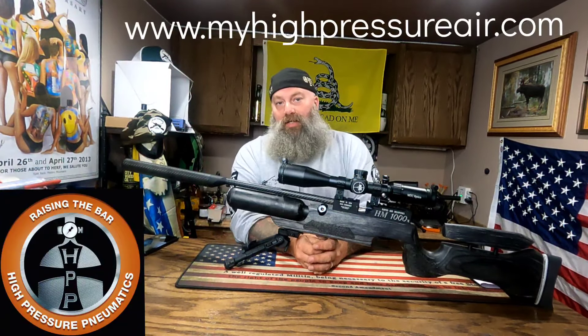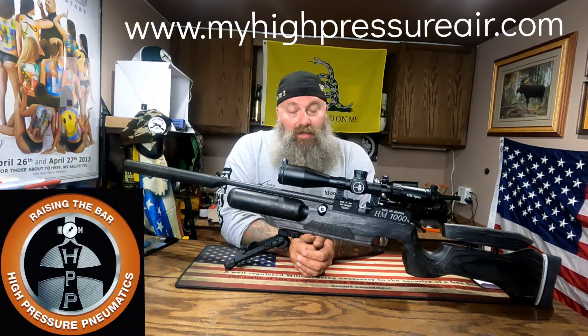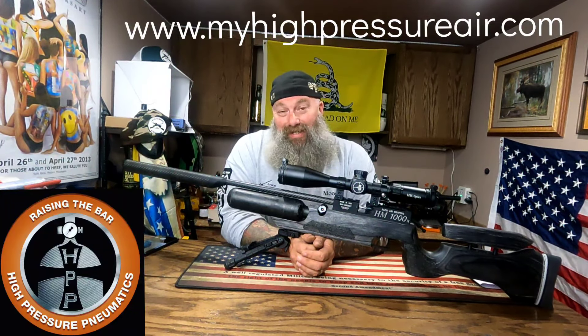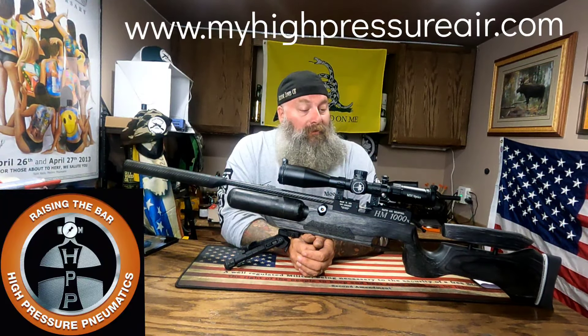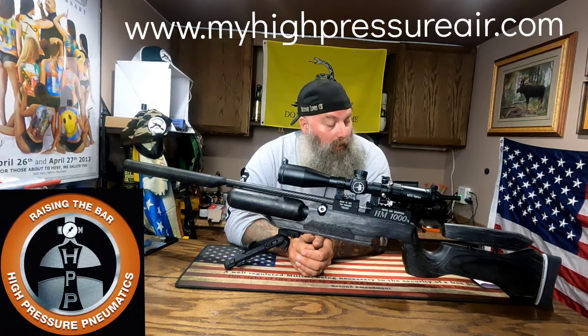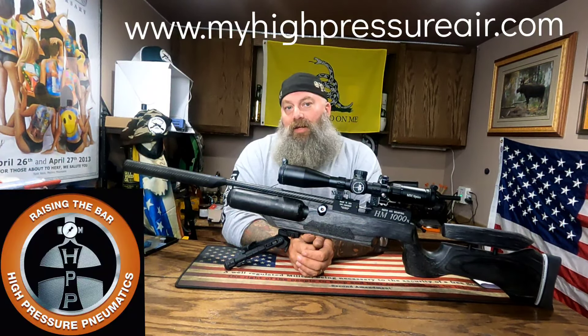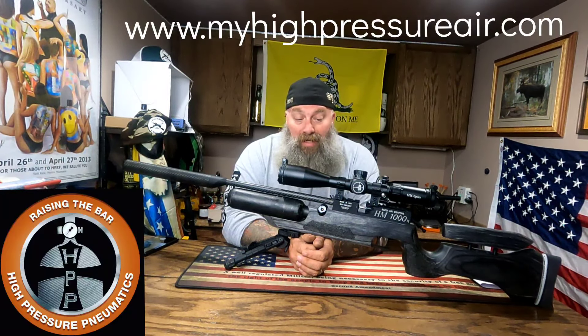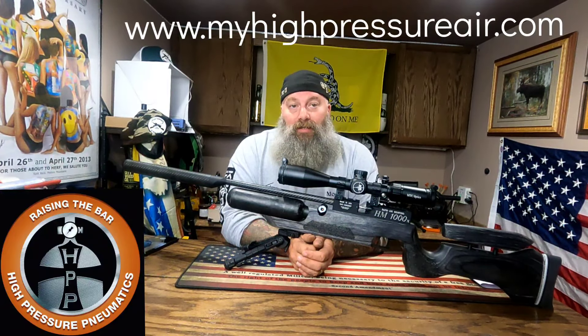I wasn't able to do my chronographing until I got back to my house, and at these speeds I didn't want to shoot slugs in fear that my backstop might have an issue, so I didn't chronograph any slugs. But do the math — an FX Hybrid at 22 grains is going to be right about a thousand feet per second. Crazy numbers.